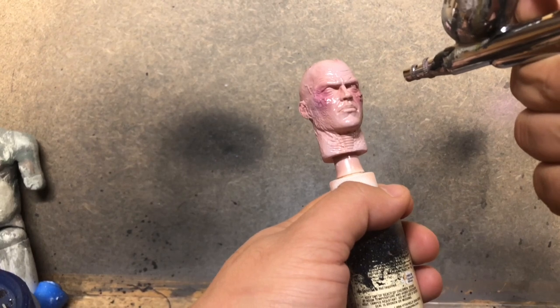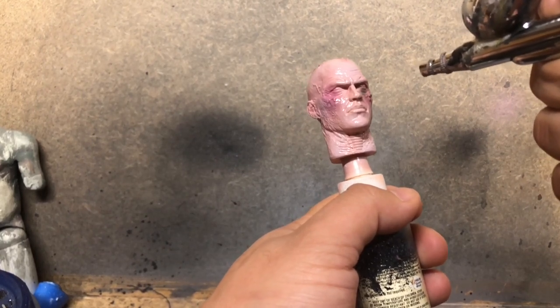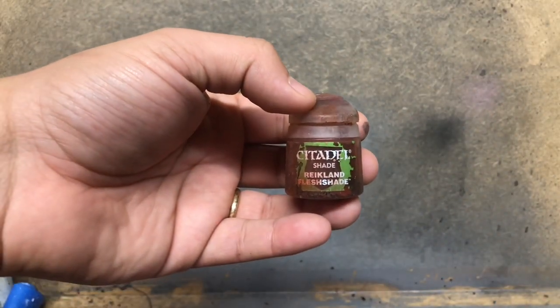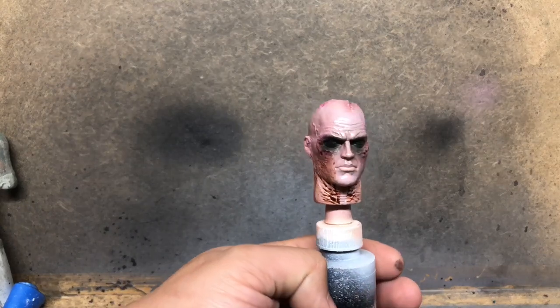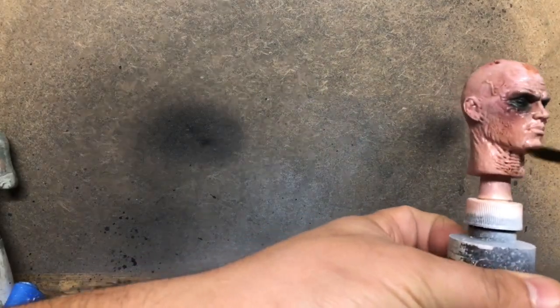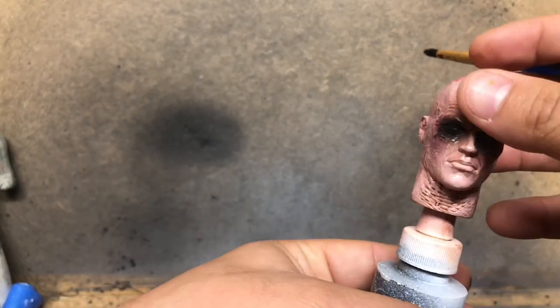I mentioned I'm trying things I didn't totally enjoy, and this is one of them. I went with a German Gray for the eyes to give it that sort of raccoon effect that a lot of people use with Vader — I just didn't like it. Here I'm going with some Reikland Fleshshade, and once it's settled in the recesses I get a clean brush and start to wipe it off.